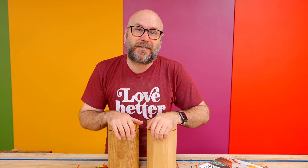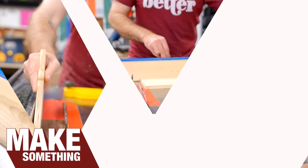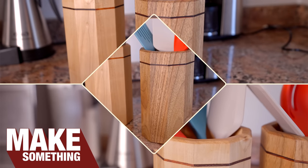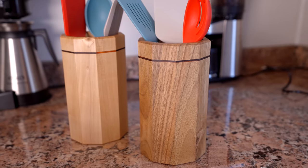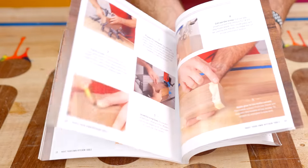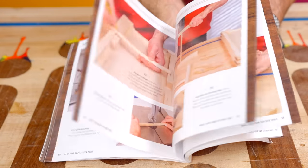Today's video is brought to you by Skillshare. This is a project from my newest book, Make Your Own Kitchen Tools. There are a bunch of different kitchen projects in this book, and today we're going to do a really simple utensil holder. It's got 10 sides and you don't need a lot of wood for this.